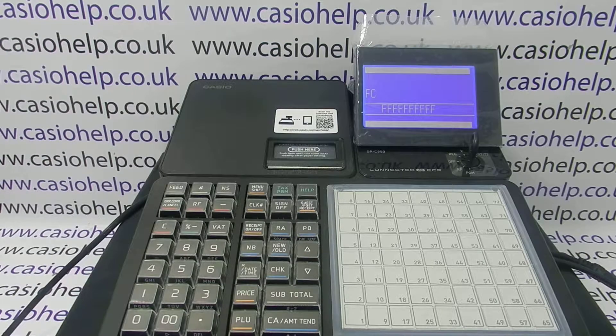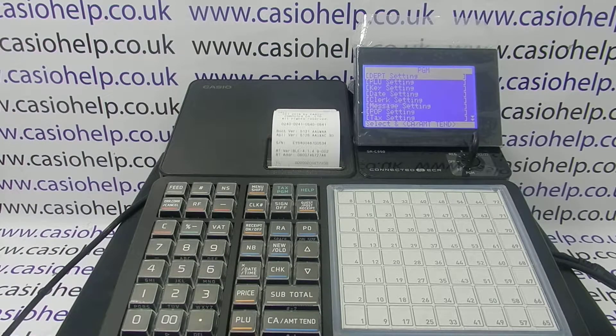If FC appears, you're okay. It basically means the machine will now do a flag clear, so hopefully you won't have lost any of your programming information or sales data.